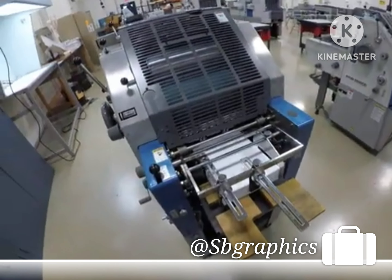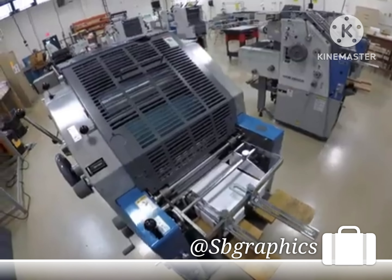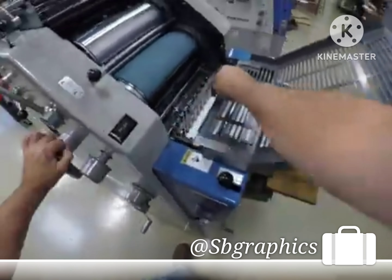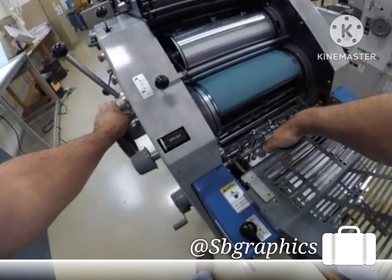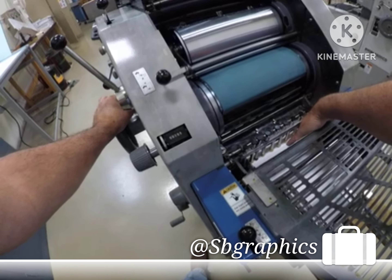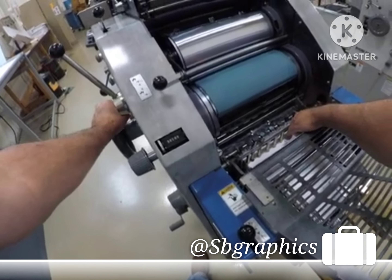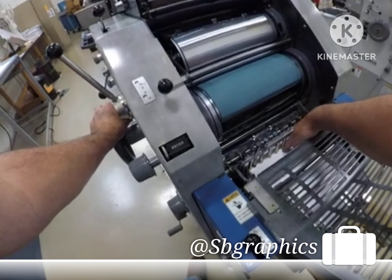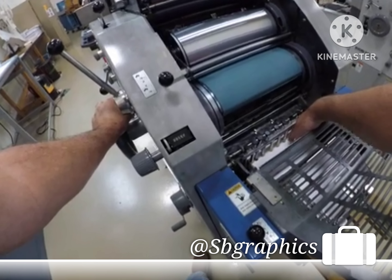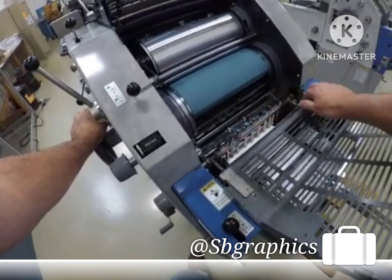That's the initial setting for the feeder. Now we would manually check the pile height. We want the top of the paper to be about three-eighths of an inch from the bottom of the vacuum sucker feet. Too close — a quarter inch — and you get doubles. Too far away — half inch — you get skips or misfeeds. Three-eighths of an inch is the target, and that looks good.